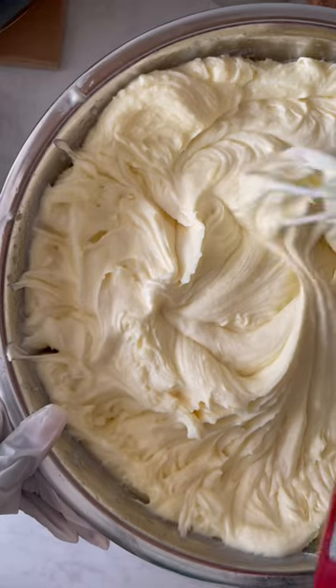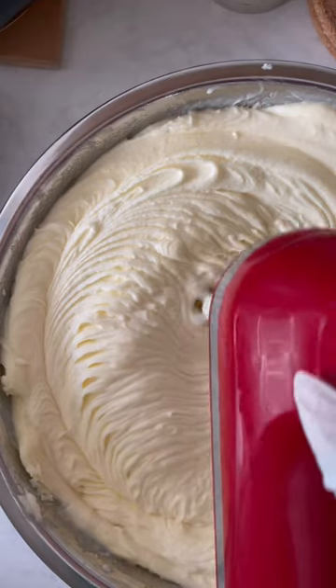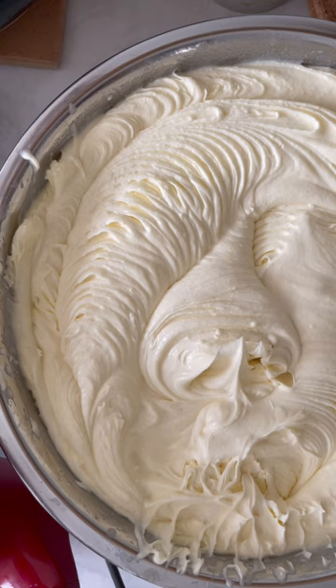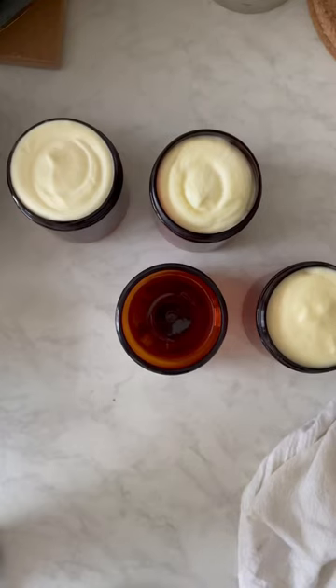Done carefully because it can sometimes look like it's done but it's not, and I didn't want it to harden either because I have to transfer them to the jars. So I always like it to be a little bit liquid and a little bit hard, which makes it easier for me to transfer them to the jars.